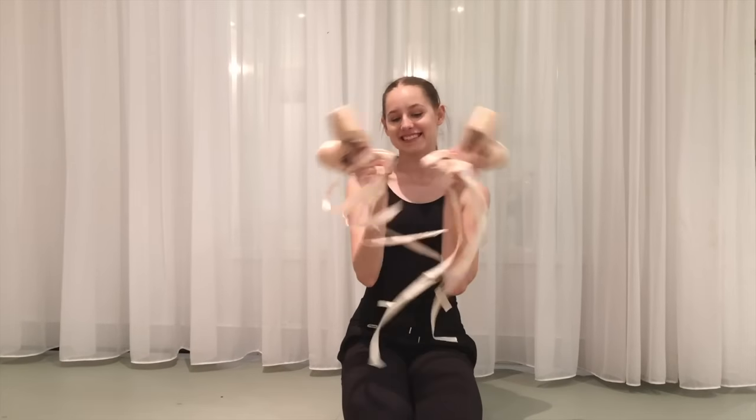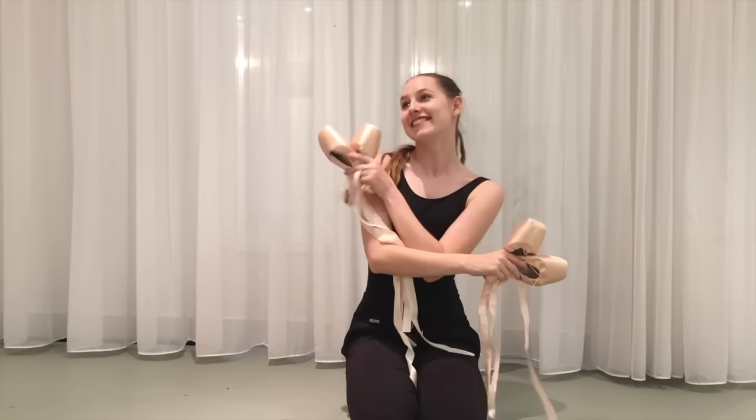Rotating your pointe shoes is going to keep them lasting longer than if you were just using one pair. Especially in Australia when it's hot, it's good to rotate to let them dry and it will also make them last longer. That is the best thing about rotating your pointe shoes — you won't have to spend more money on pointe shoes. Win-win.